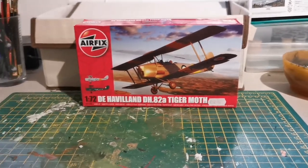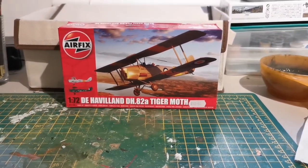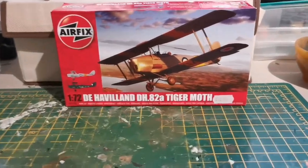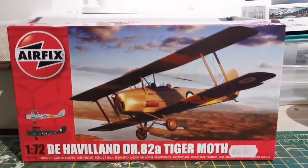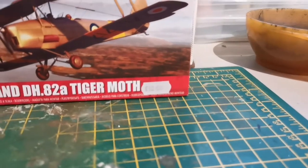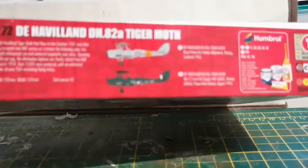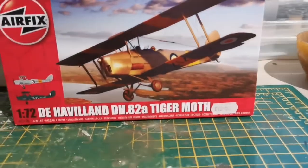Hello viewers, welcome back to another build video — yes, I'm back, it's been a while but I've been busy. Today we're going to be having a look at the de Havilland Tiger Moth. I don't know how long I've had this kit exactly — you can see the price there, I've expertly left that on — it's $12.99, which is a fair price as it's one of the slightly bigger Airfix kits.